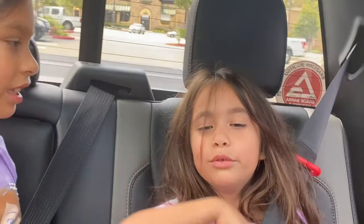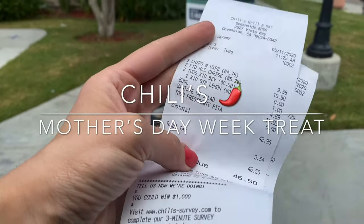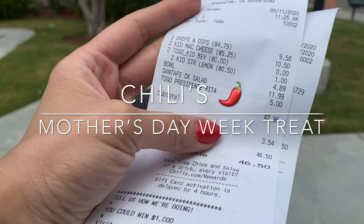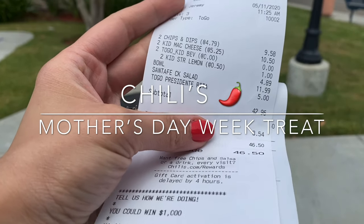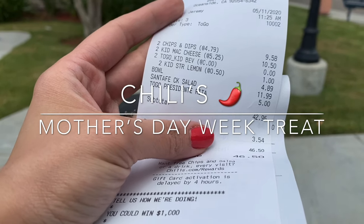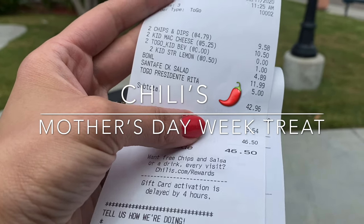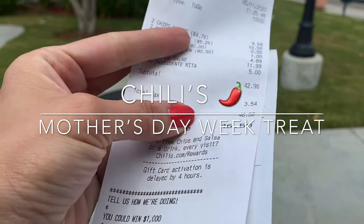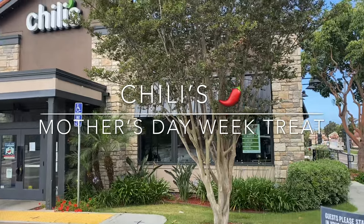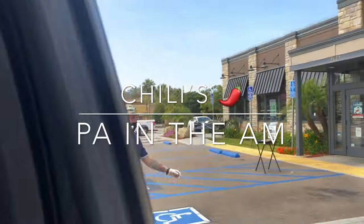Hi, look at you — are you guys excited for Chili's? And Jeremy hooked it up. We got two chips and salsas, two kids' mac and cheese, two kids' beverages — strawberry lemonade — a Santa Fe chicken salad for the hubby (we're going to drop it off at his work), a bowl of chicken enchilada soup, and a Presidente Margarita for a grand total of $46, plus tip. Jeremy, you're the best. Thanks Jeremy, have a great day.